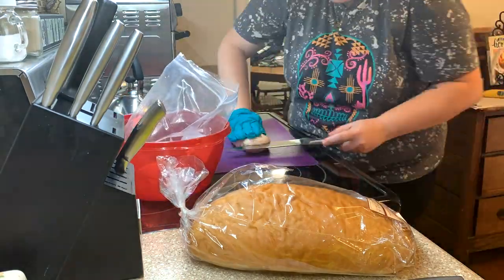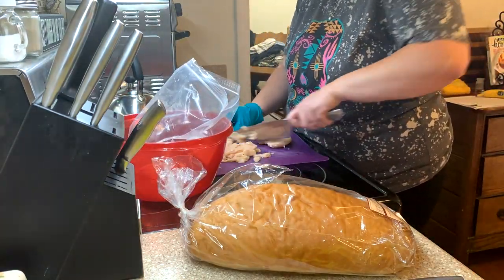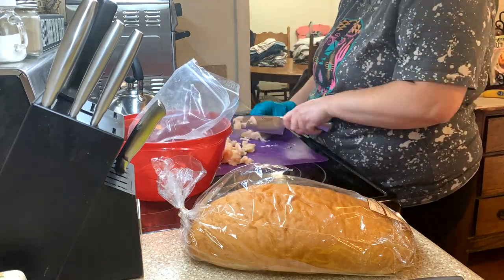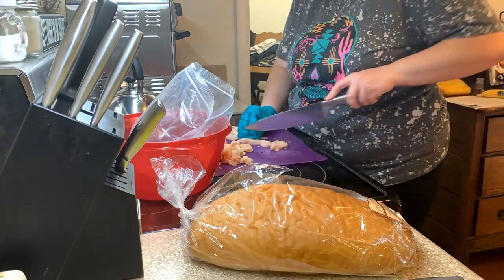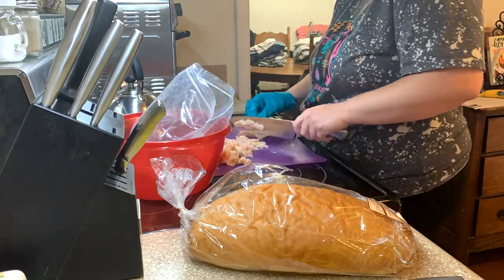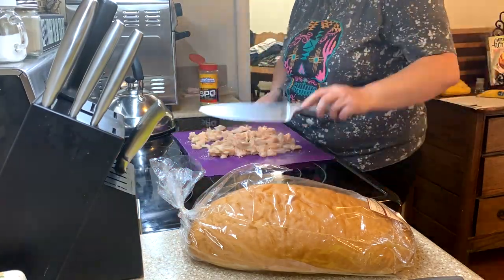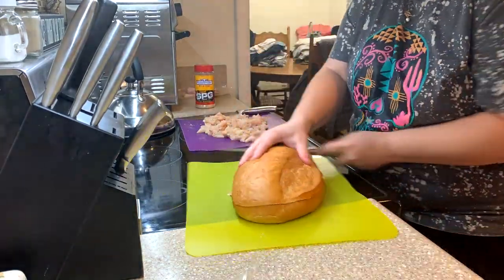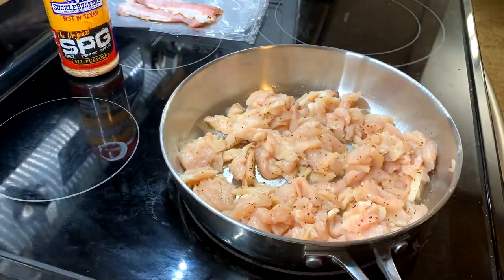Next up we are doing a chicken bacon ranch sub. We decided to do one big sub, but you could easily make this into individual subs per person. I've got a couple of chicken breasts that I'm cutting up really small, seasoning well with SPG, and cooking off until well done. Then in my air fryer I'm cooking up some bacon.